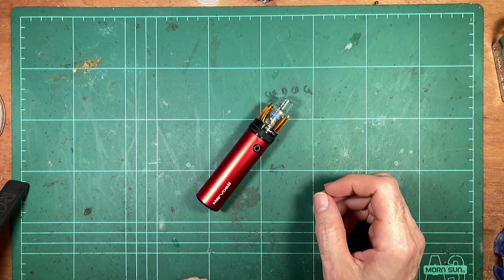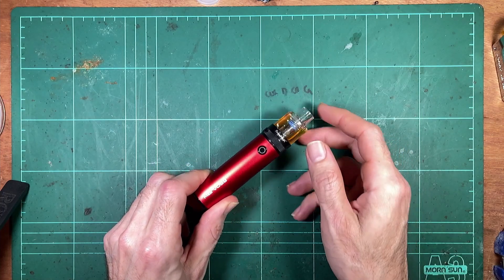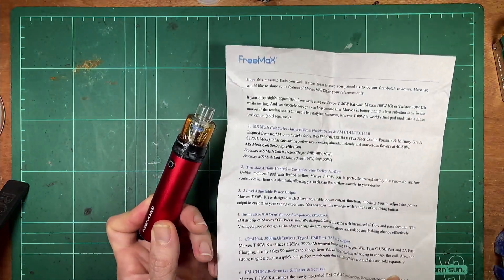Got the Freemax Marvoss T pod device on the bench. These names just keep getting weirder and weirder. What does Marvoss T even mean? And pod? Is it a pod really?